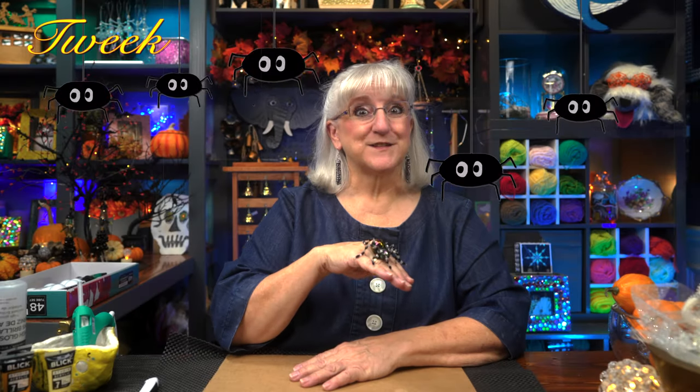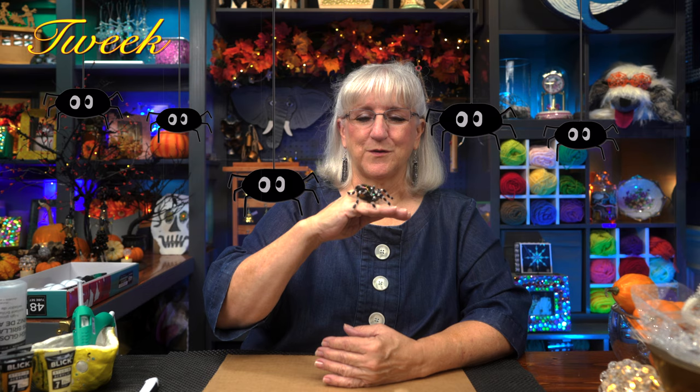Hi, this is Tweek. To continue on with our ESP series, we're going to focus on a spider, just in time for Halloween. Join us.